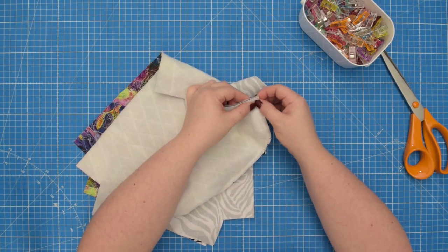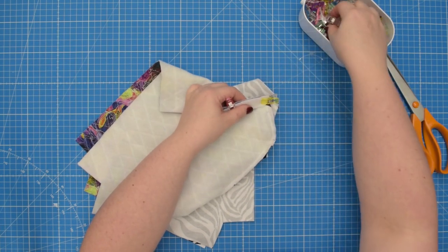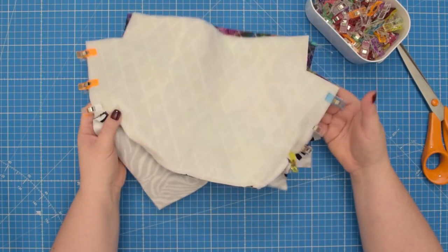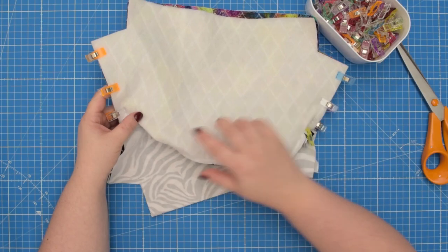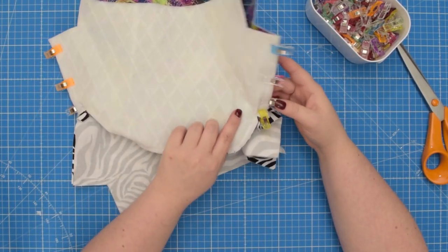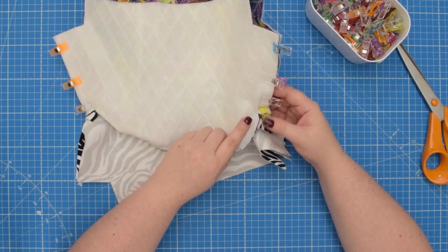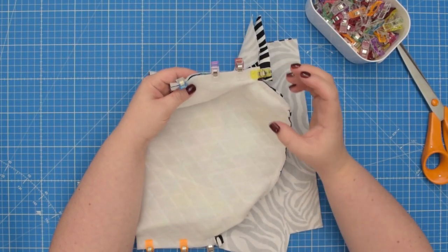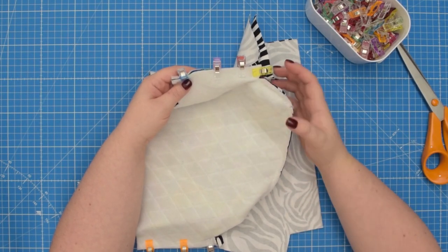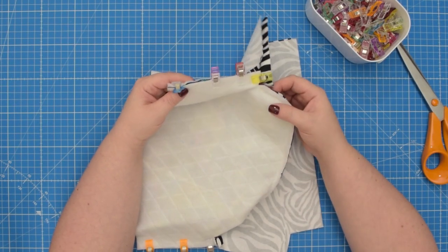Gently maneuver the zipper out of the way and clip your seam. When you are ready, take this to the machine and sew both seams using a 1 centimeter seam allowance. Sewing the side seam is the most tricky part of the construction, in my opinion. I would highly recommend using a zipper foot or a narrow foot so you can easily sew the side seam without bumping or sewing through the zipper.